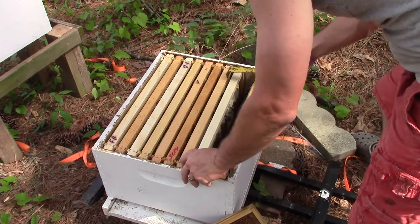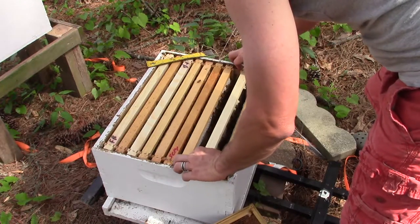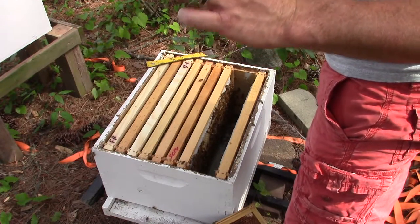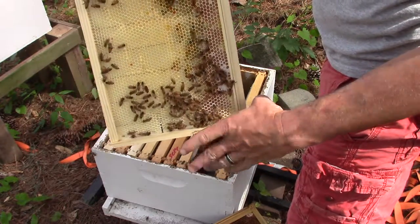This frame right here is one that I just put in — it was just a foundation frame. Let's see how much they've drawn it out. They've drawn it out pretty good. We've got capped honey, some nectar, and there's some pollen right in there too.